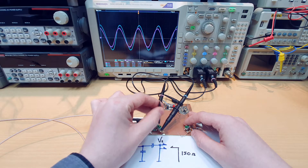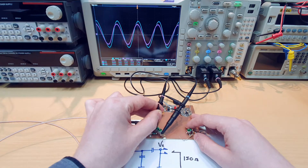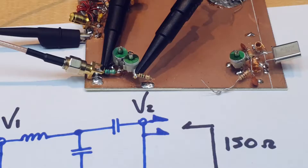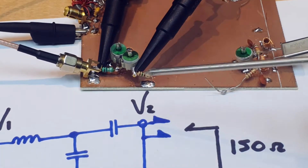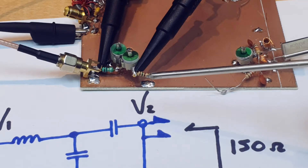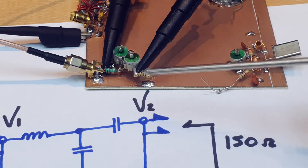We will have maximum power delivered to the load when we have maximum voltage at the load, so we can tune and see that we are well matched. This is the case here because our load is a resistor, and the power dissipated in a resistor is proportional to the voltage. In the case of a complex impedance, we would need to measure current and voltage for a proper power reading.